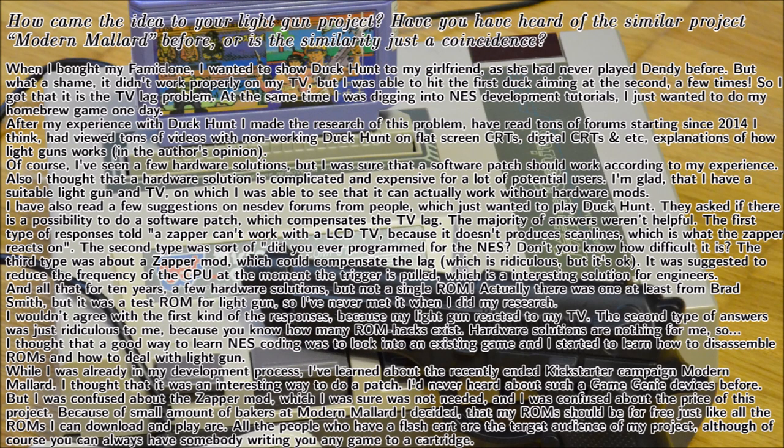I was able to do an interview with Alexey, in which I got to know more about the background of the project. I asked Alexey how it started and whether it was inspired by Modern Mallard. He told me that everything started around 2014 when he wanted to show his girlfriend Duck Hunt, but unfortunately tried to show the game on an LCD screen. Luckily the gun was responsive to the TV, and he recognized that his sole problem was the lag. He started searching for information online and wrote to the NES dev forums, but many responses were discouraging and not very helpful.